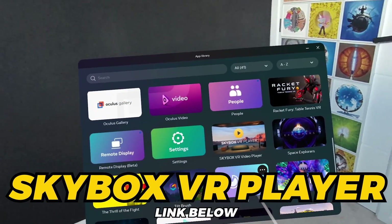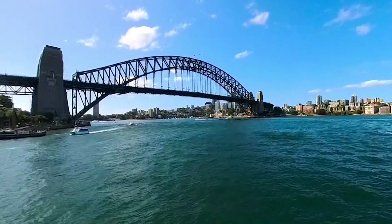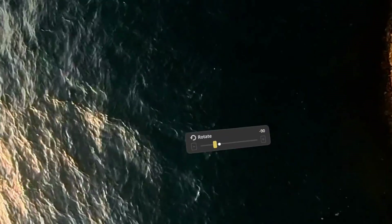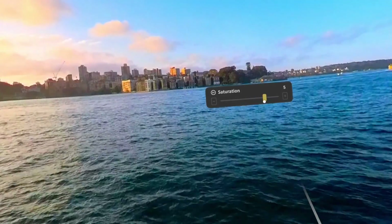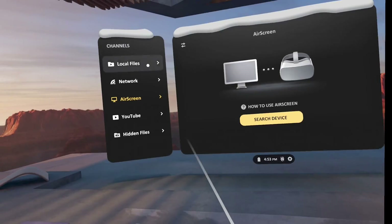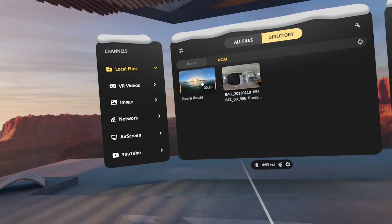Instead, you might want to consider an app like Skybox VR Player. It's not super expensive, and it's a great option to stream 360 photos and videos from your computer to the headset. It also has features that the inbuilt gallery doesn't have, like the ability to adjust the horizon, the pitch, the yaw, the tilt, as well as doing color correction to your clips if they're not displaying quite the way you'd hoped. You can also use the Skybox app if you sideloaded your files directly to the headset, where you can find them in the local files menu.